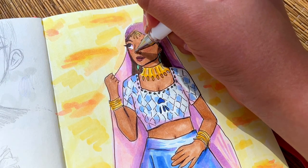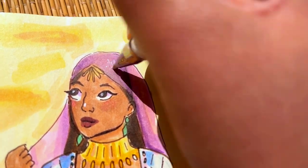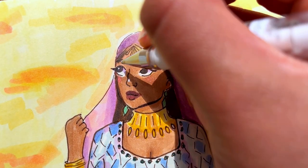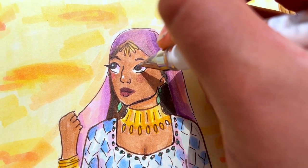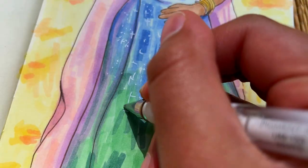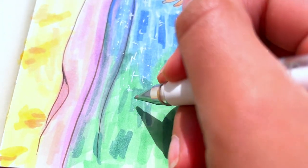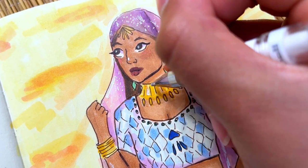Here I decided to switch it up a little bit and film some closer-up angles of me adding some highlights, so let me know if you like this new way of filming. It was kind of difficult because I had to film with my left hand while I drew, so I wasn't looking at the actual drawing — I was looking at the screen through the camera. I wouldn't be able to consistently do it, but it was all right just for adding highlights.